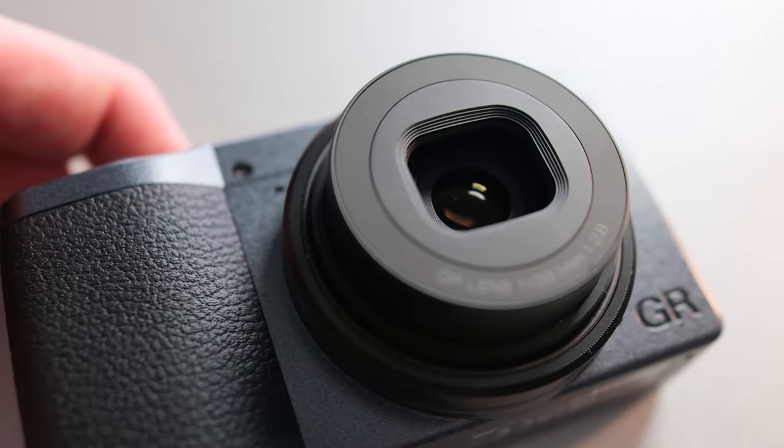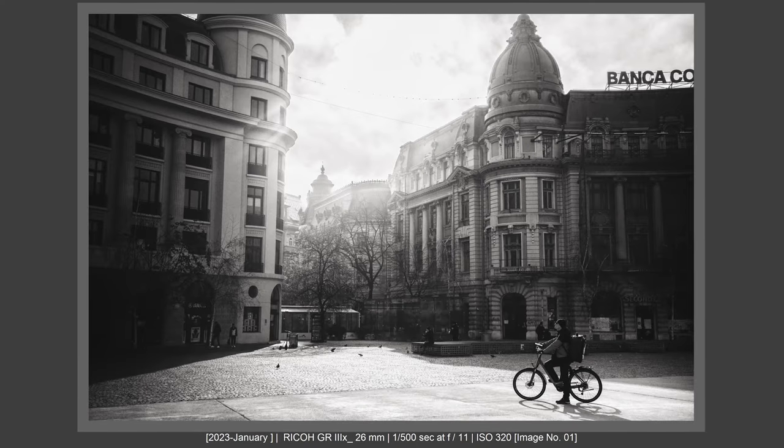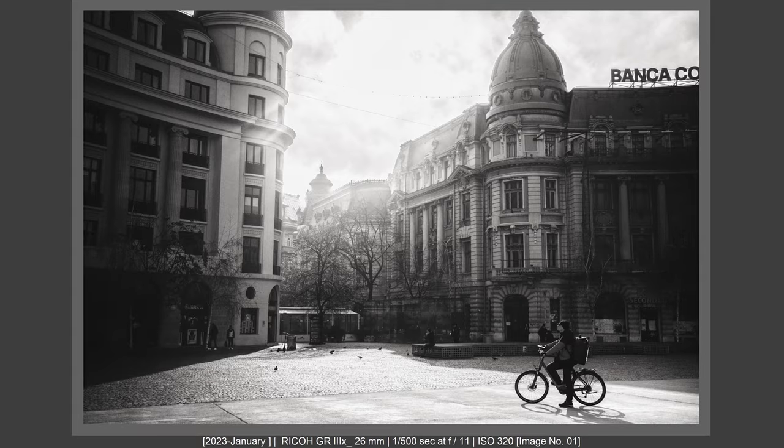Ricoh GR3X — the pocketable camera that I never wanted to buy, but I bought it, I've used it, and it blew my mind. I want to share with you what I think about the Ricoh GR3X — my real-world review. Let's talk about this now.